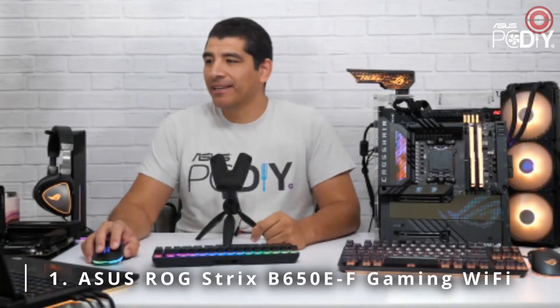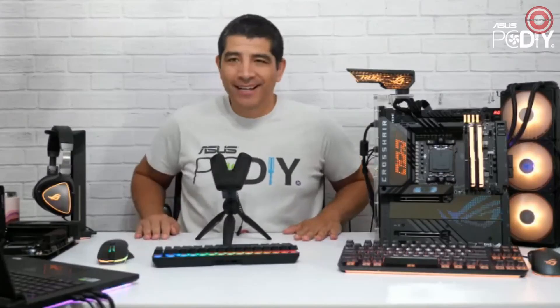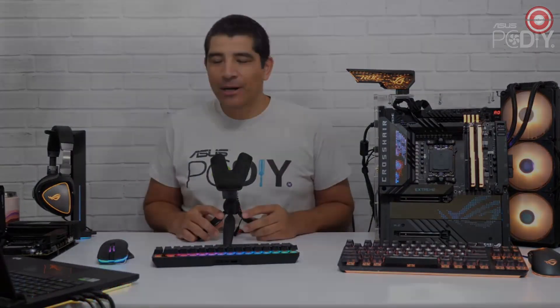Hey everybody, it's JJ and we're back again for another ASUS PCDIY Hardware Stream. Hopefully everybody is having a good start to the day, or maybe the afternoon, wherever you might be, or maybe it's a little bit later in the day. Regardless, thanks for joining us here on the ASUS PCDIY Stream.